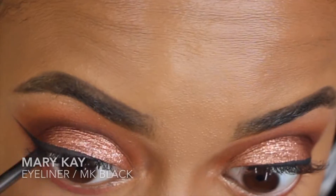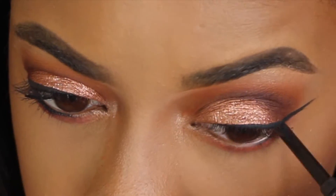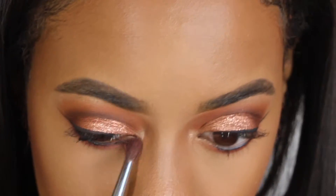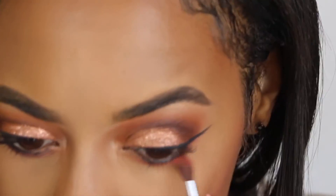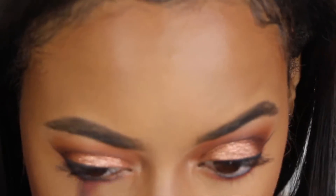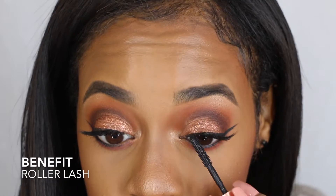I'll be adding more Black Mary Kay liner to my waterline — this is just gonna make underneath my eyes look a lot more bold. Using the Morphe M506 brush, I'll be blending this out with the peachy shadows from the Morphe 35C palette. Finally, I added lashes and then went in with the Roller Lash Benefit Mascara.